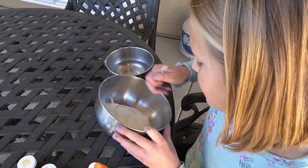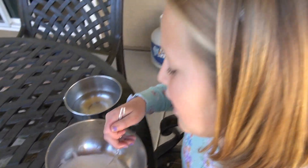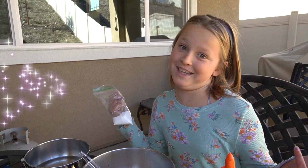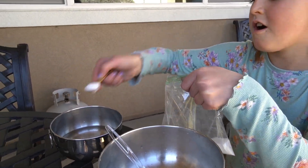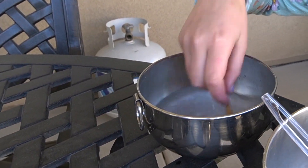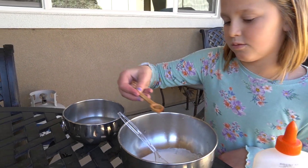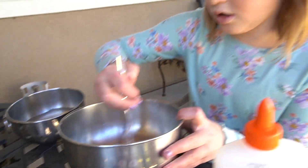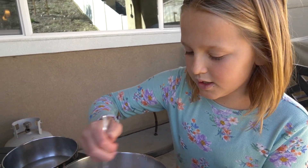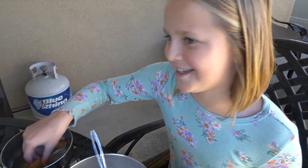You don't have enough borax in the activator. Oops, I need more borax. That should be enough. Now let's put some more into the glue — just mix it. I think we need more borax still.